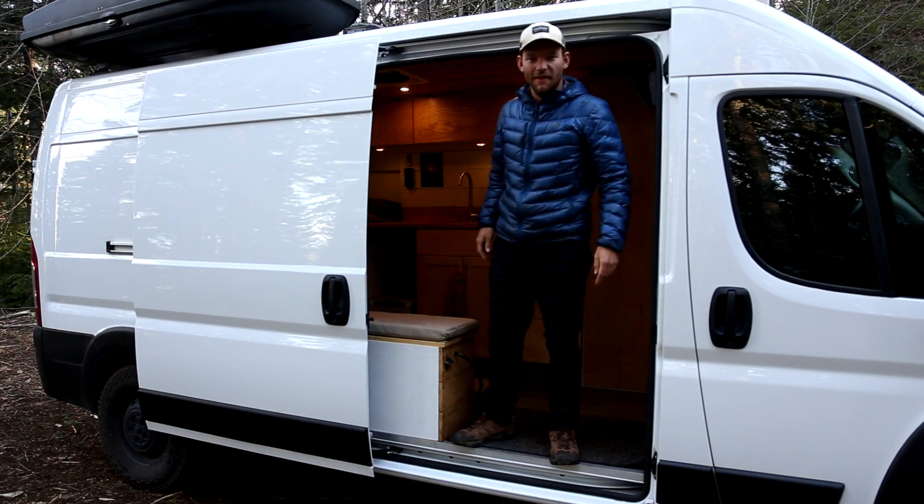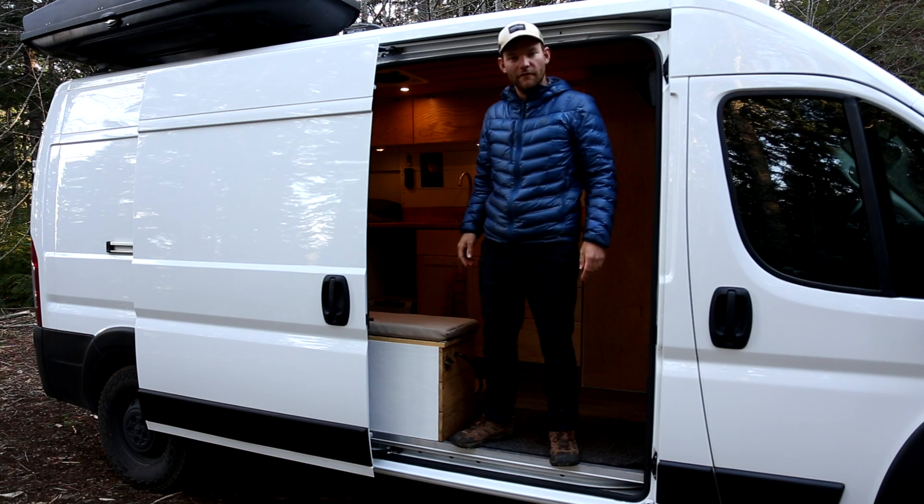Hey there, just wanted to give everybody a quick tour of my 2019 ProMaster 2500.